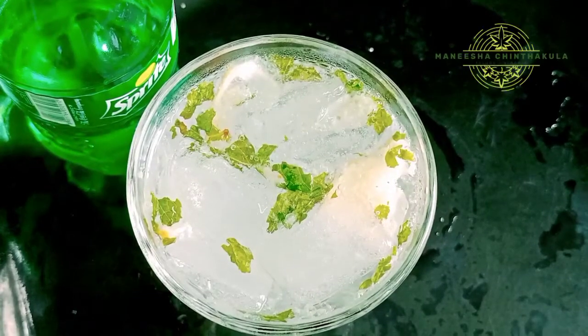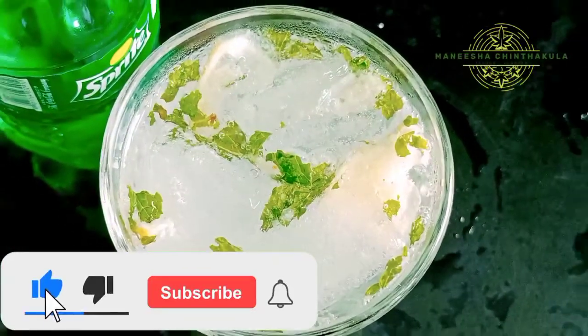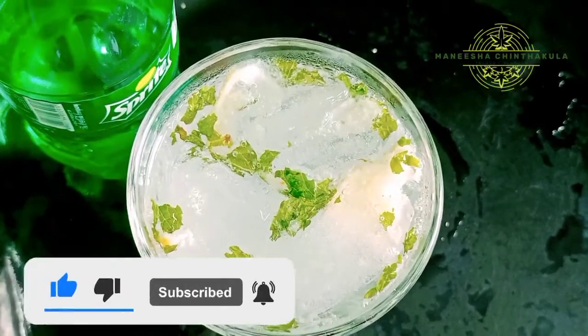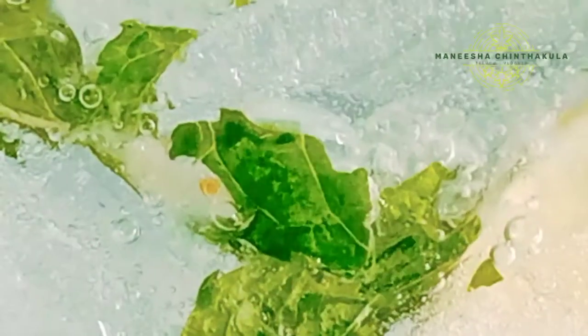Let's get into this video. If you are watching this video for the first time, click the subscribe button and click the bell icon to activate notifications.